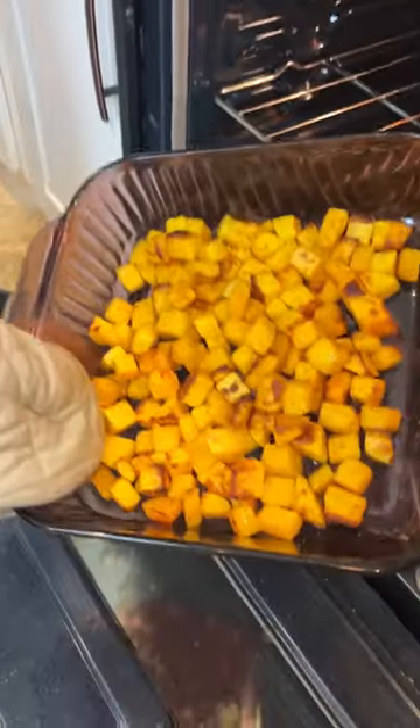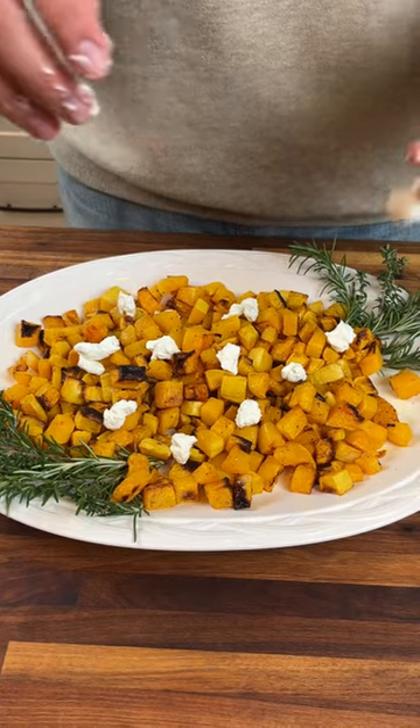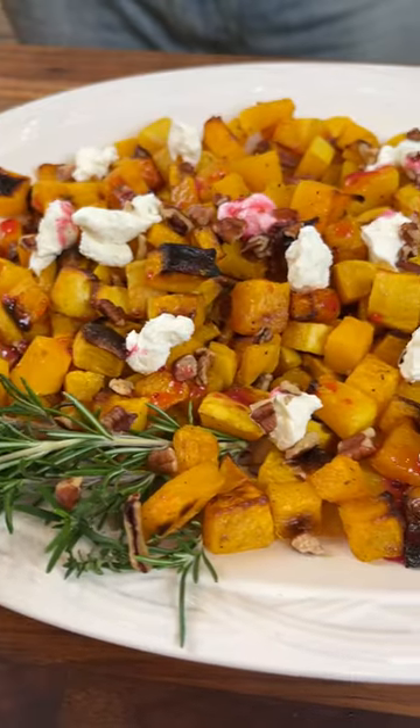Then we're gonna broil our squash for a few minutes just to get some color. Top it with some crumbled goat cheese as well as pecans. Drizzle on some of your sauce and you're ready to enjoy.